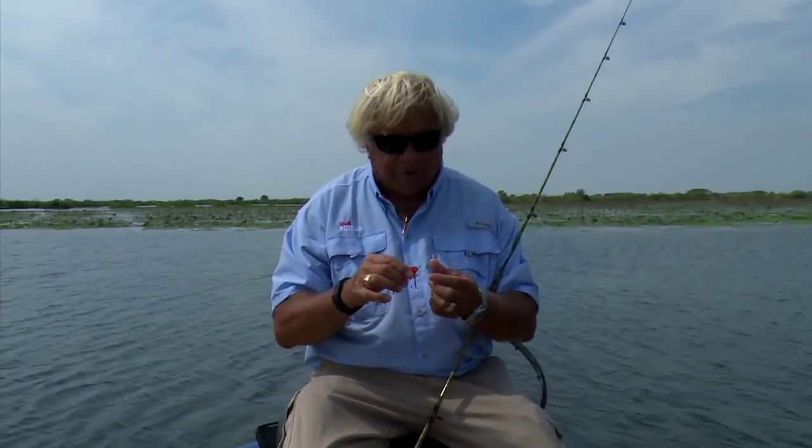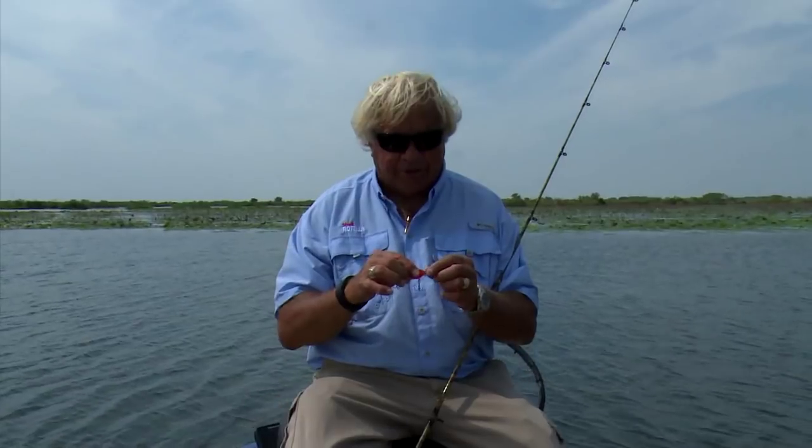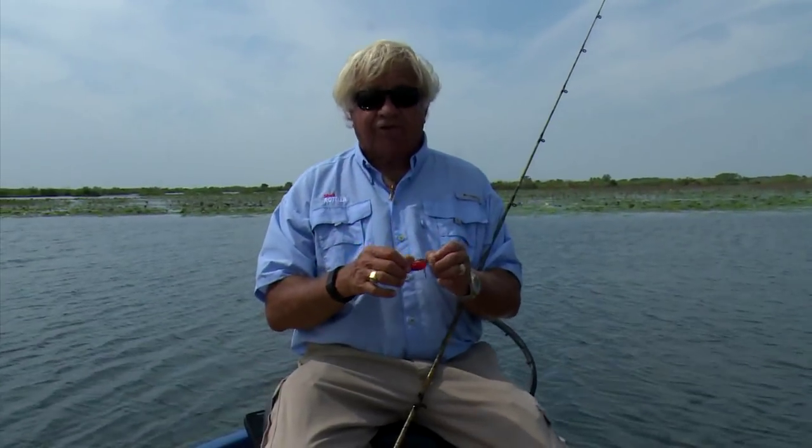As you move to bigger baits, bigger bills, longer bills, different type bills, then you're going to start going deep. The good thing is we can fish crankbaits down now 15, 18, 20 feet deep and more, so we can reach all kinds of depth with them.